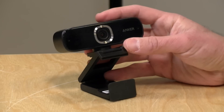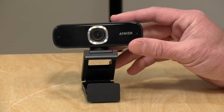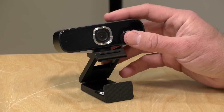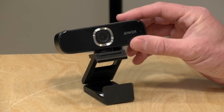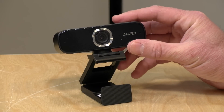Hey everybody, it's Lon Seidman. I've been on the lookout for interesting webcams and came across another one recently — the Anker C300. It has hardware features that can adjust the framing of the shot so the camera's image follows you. It also has really good low-light capabilities and a built-in microphone. This came in from Anker free of charge, but all the opinions you're about to hear are my own. No one is paying for this review, nor has anyone reviewed or approved what you're about to see. So let's get into it.